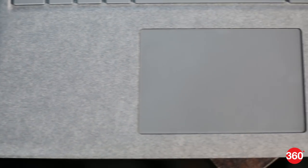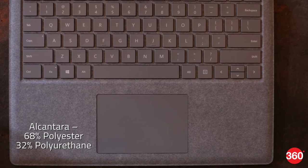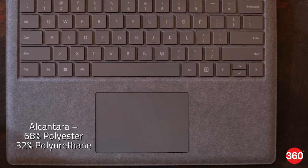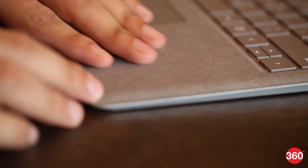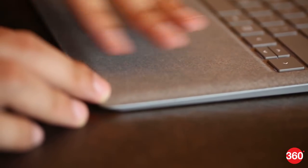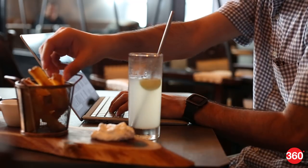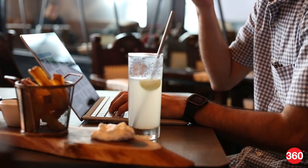Everyone who sees photos of the Surface Laptop will want to know how its fabric deck feels, and honestly it isn't easy to describe. Alcantara is a material that's 68% polyester and 32% polyurethane — it's a bit like suede with a slightly waxy coating. It isn't perfectly smooth but doesn't have the texture of cloth either. It didn't fray or come undone even when scratched hard, and it's moulded like plastic around the keyboard tray. The material is supposed to be resistant to spills and stains and can be cleaned with warm water and mild soap, though we can't yet say how well it holds up to long-term use.